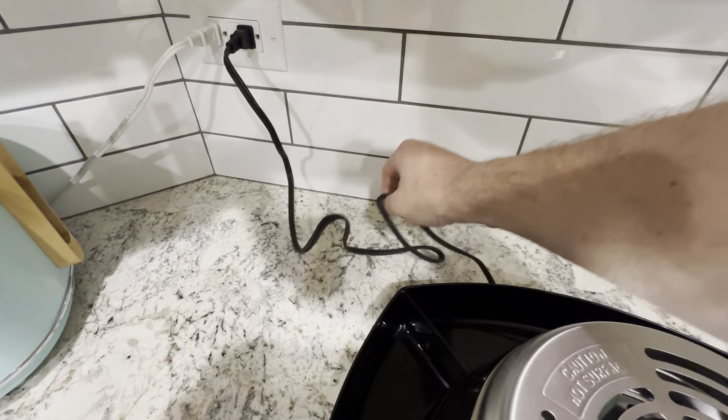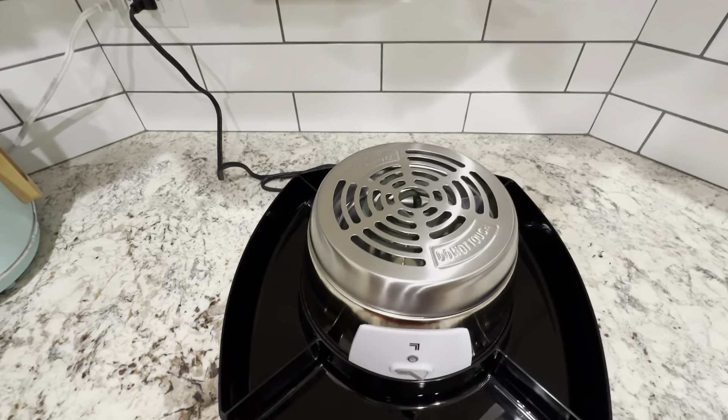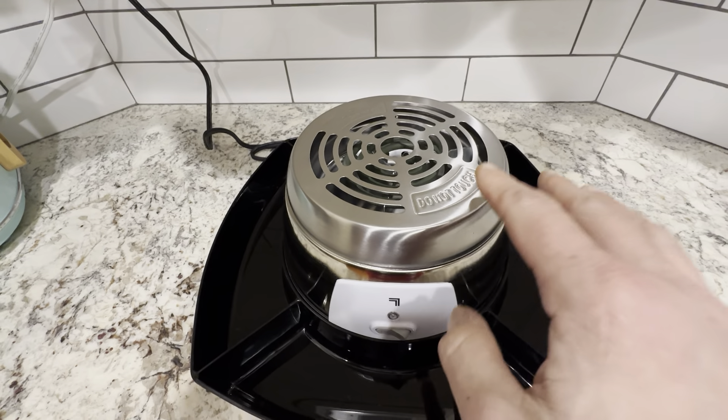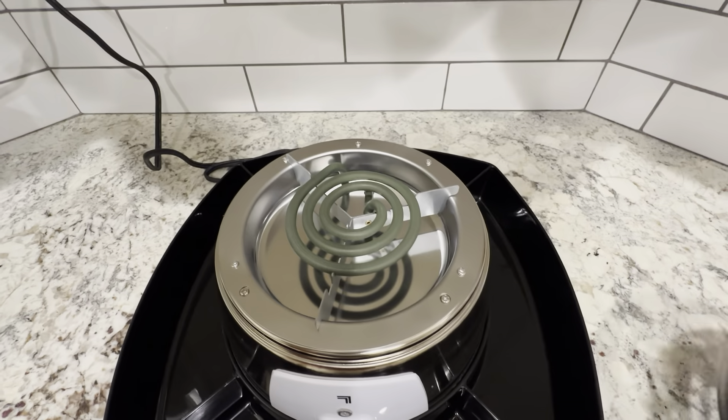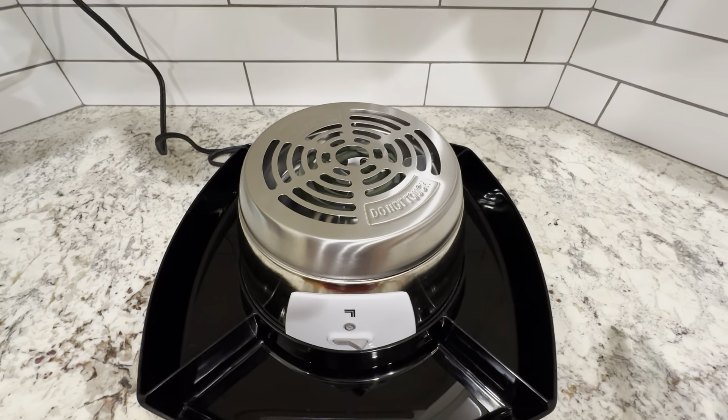It's got a really nice size cord on here, so you could run that pretty far. You could also use an extension cord if needed, but the center part here is also made out of some nice stainless steel. It's got the heating element inside here, and this is all easily washable, so you can wash all of this stuff very easily.